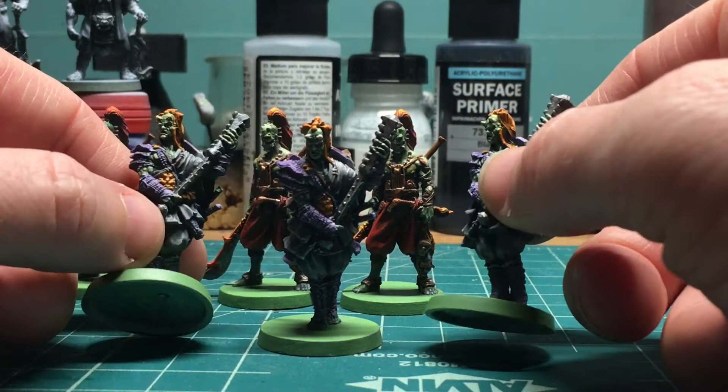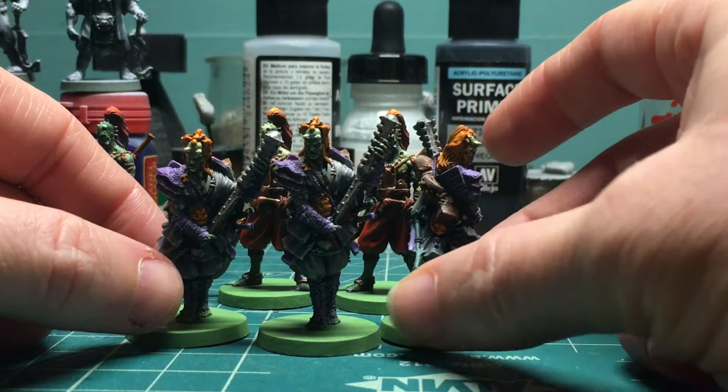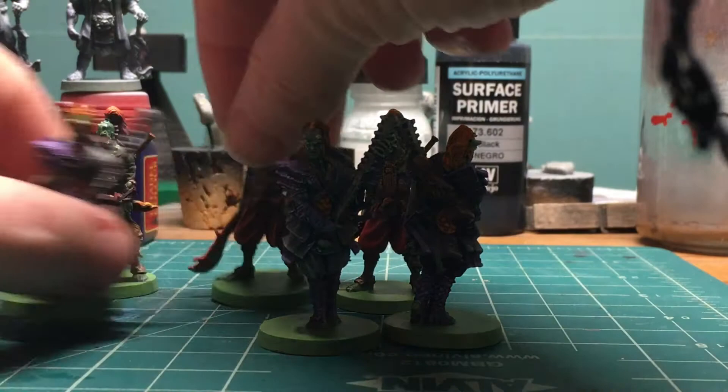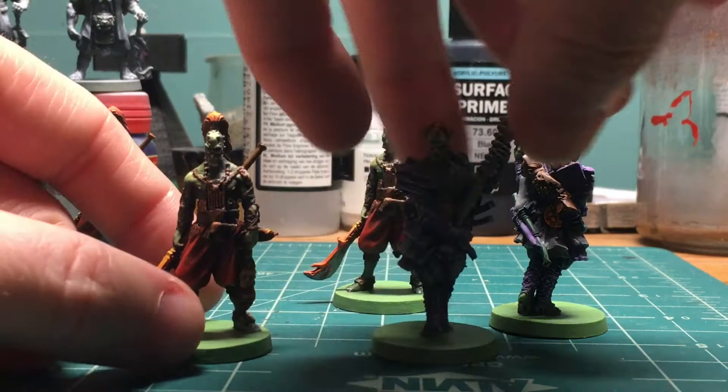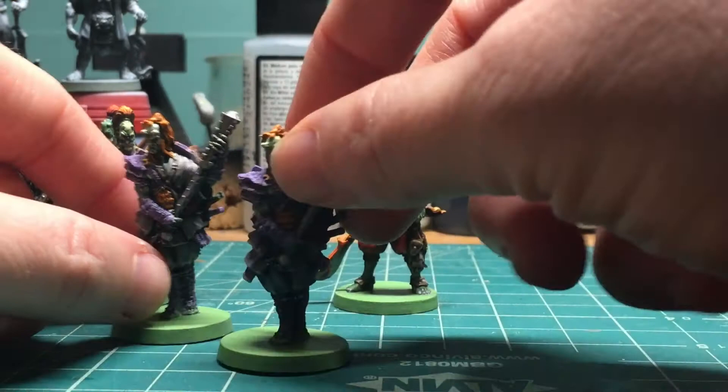These were the second set of bushi for the turtle clan — Jason's rising sun guys — and these guys have actually been done for a while, I just haven't done a video about them. I went for a triadic color scheme for this secondary unit, kind of figuring the green would be the unifying color between the units, with the browns being the same as a crossover.